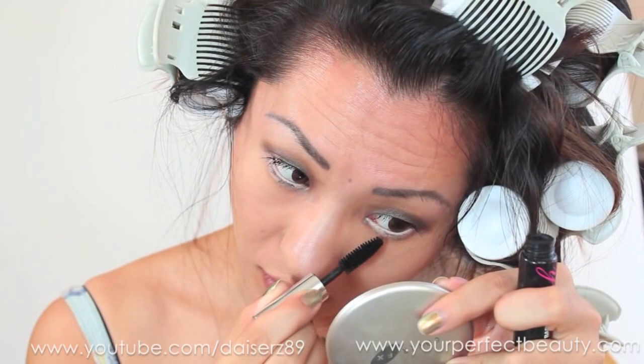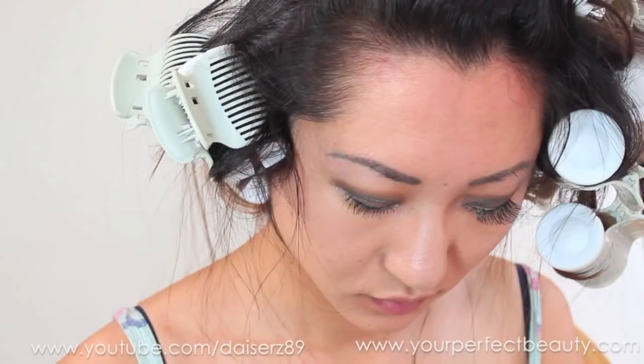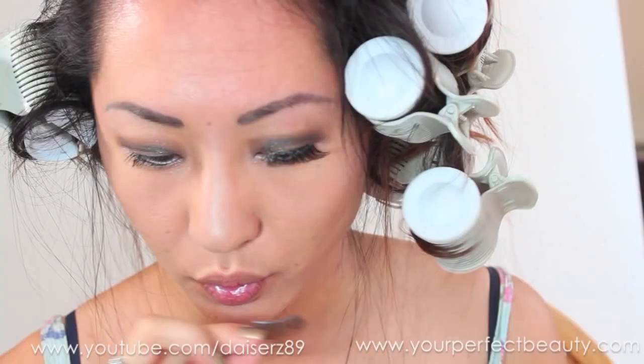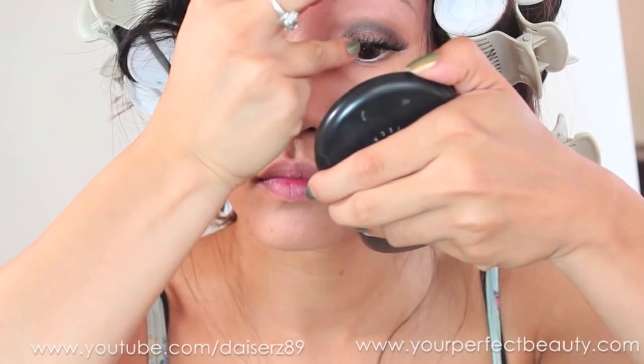Now I'm putting on false lashes. The lashes I'm using are by Red Cherry — I absolutely love those lashes because they fit Asian eyes really well without curling at the beginning or end.